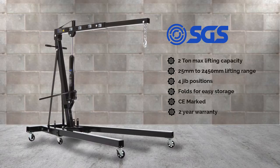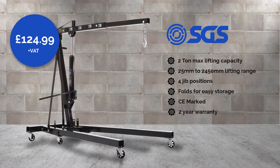Full parts and servicing are stocked by SGS Engineering, so it's a smashing crane. Considering there are cranes out there with a much higher price but lacking some of the above specifications, it's quite surprising that this crane is currently on offer at £124.99 plus VAT — far cheaper than some of the more expensive but not necessarily better performing engine lifts.